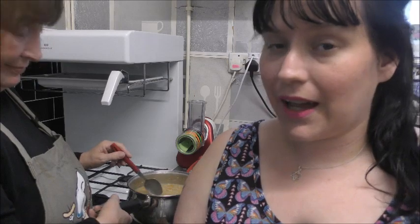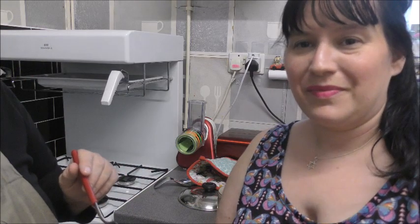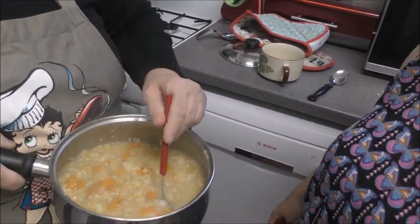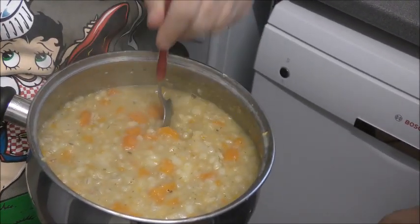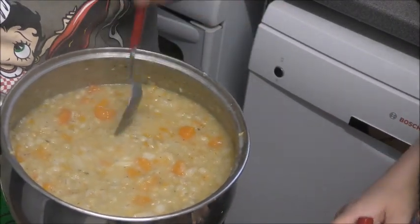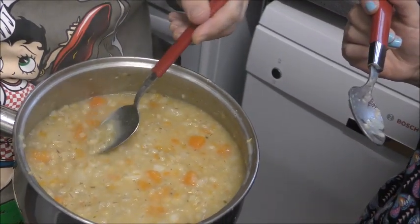Okay, so the soup is now done and we're going to show you the soup and then we're going to have a little taste. So Mummy 123, do you want to show them the soup? There we go - that is the soup. I did smash the potatoes down a little bit because they were a bit large - I've squashed them a little bit. So if you want to have a taste?